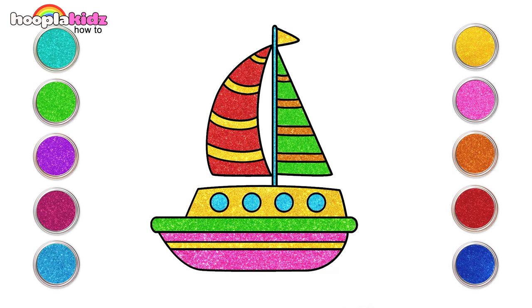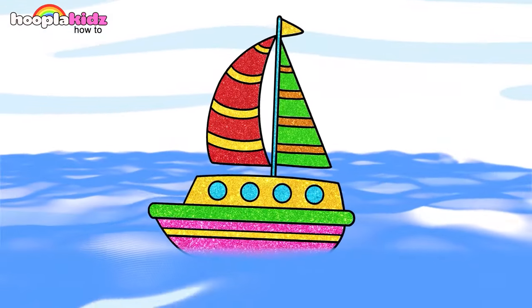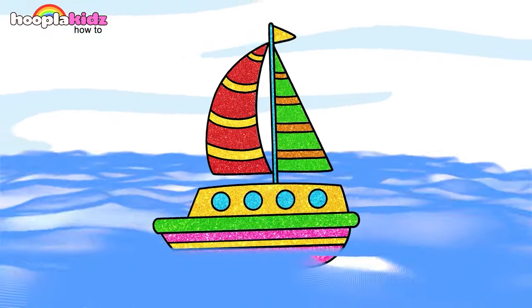Painting is so much fun! And our boat is ready to sail in the sea. Aye aye captain! Sail the boat!